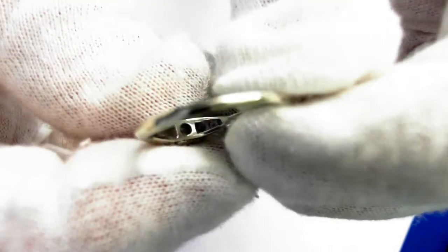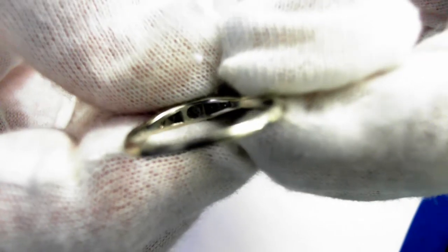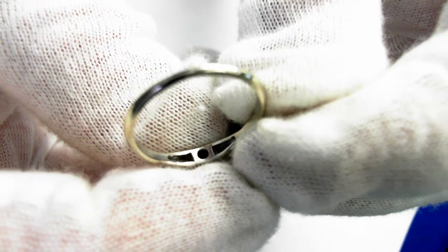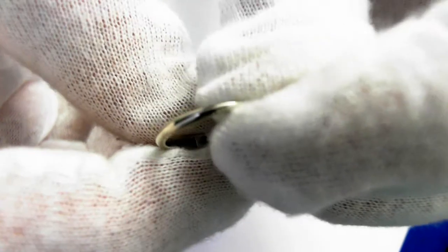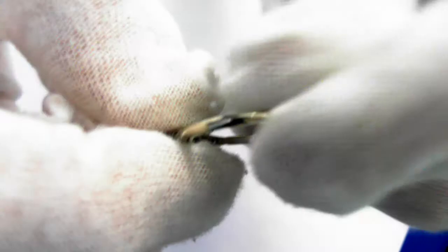Let's take a look at the reverse. The six round brilliant cut side stones total an estimated .15 karat, and they are of matching quality — that is G VS1, very fine.